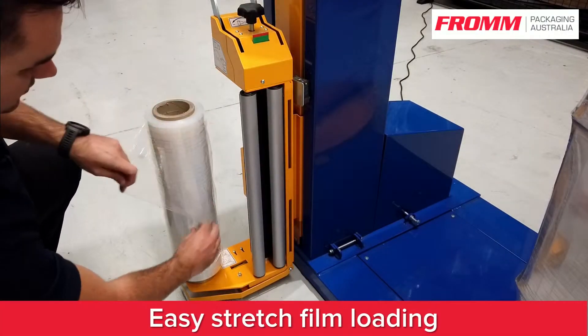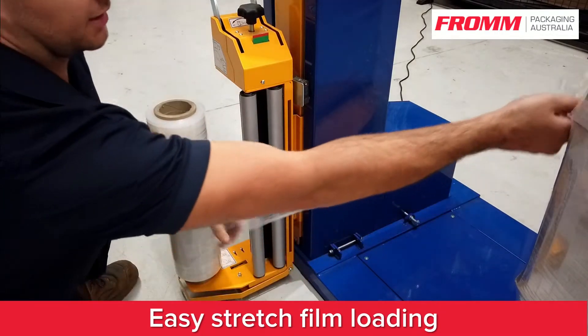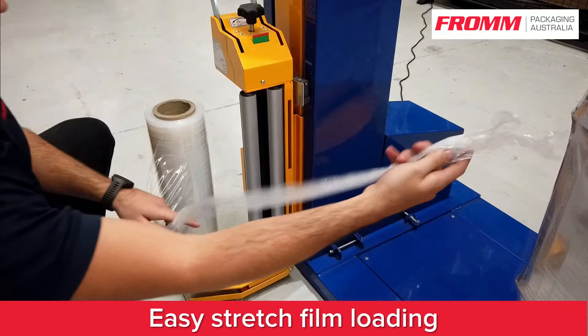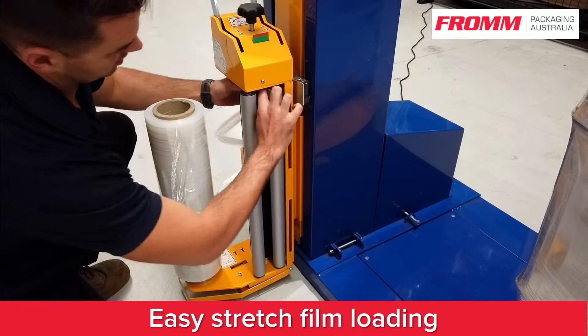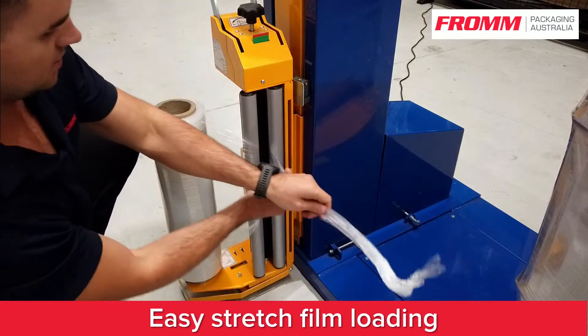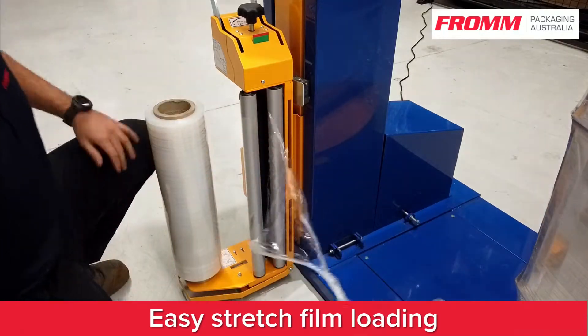Today I'm going to show you how to feed the film. Straighten out about a metre's worth of film. Go in between your rollers, around the big black roller, poke it back through. There it is, already fed.